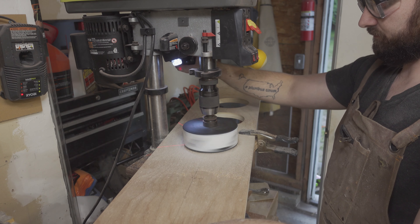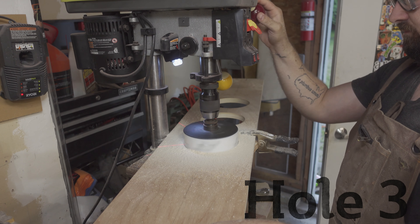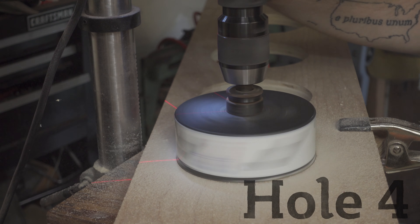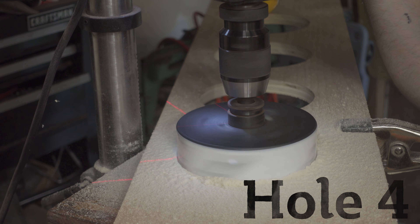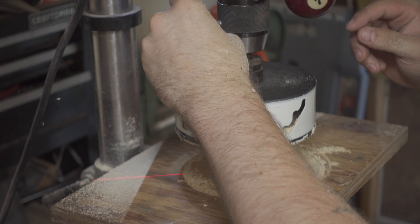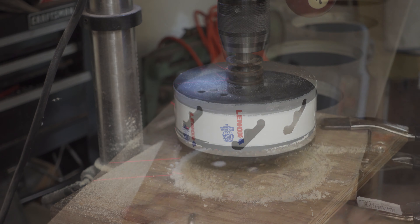While past me toils away drilling those holes, present me can give you some more information about this project's inception. My friend from college works at an adult use dispensary opening in July 2021 named Redi. He had seen the channel and reached out to see if I would be interested in building this display piece for their Newton location, and provided me with some design details for size, leg type, and so on, until we came up with this cool project that you're watching now.